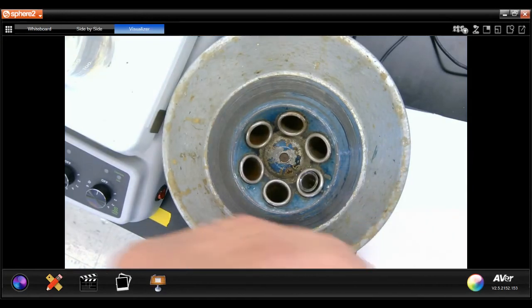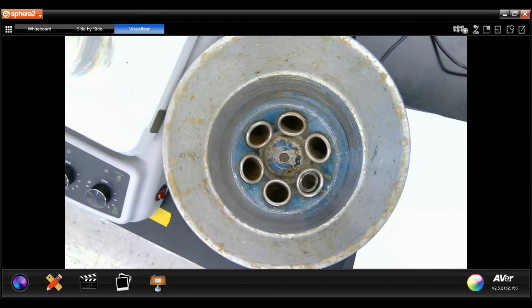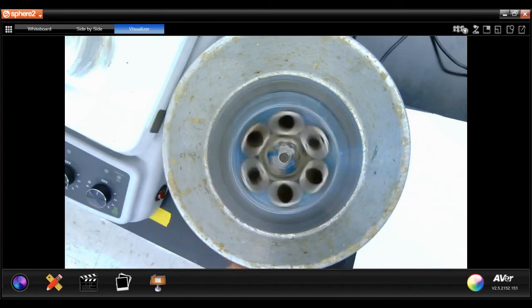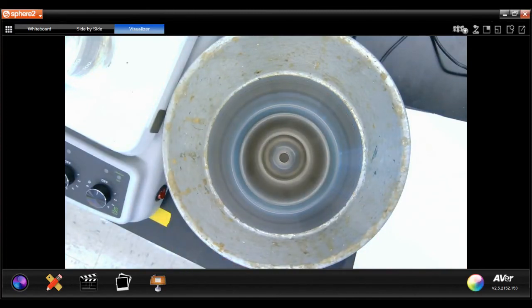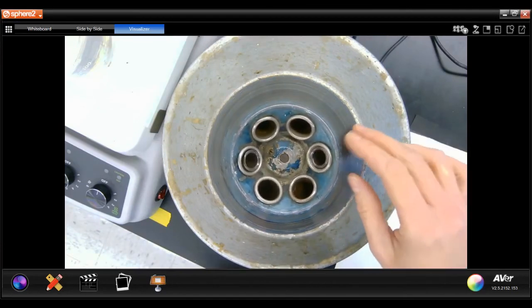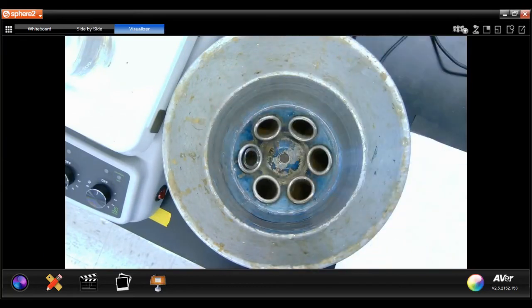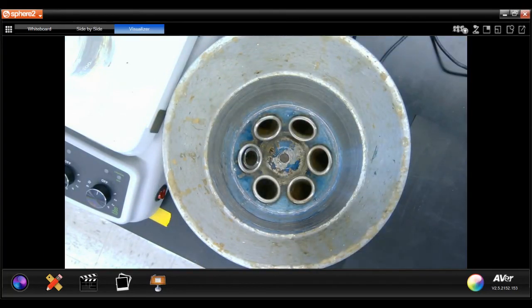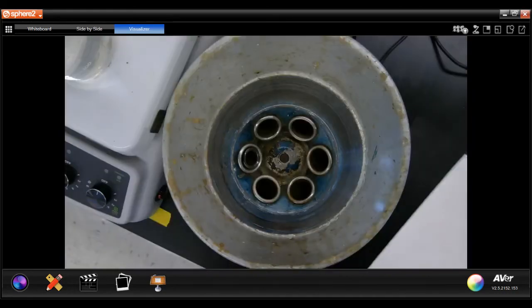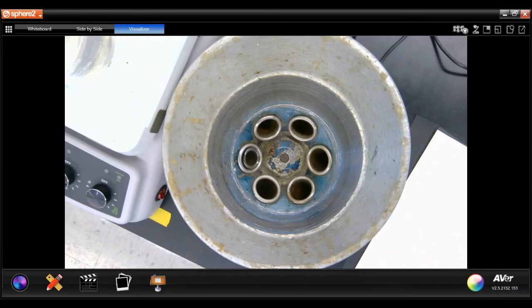I'm going to centrifuge that again. After centrifuging with the wash water, the final step here is I'm going to decant away the wash water and save this precipitant that's at the bottom. I'm going to save that for step number three.